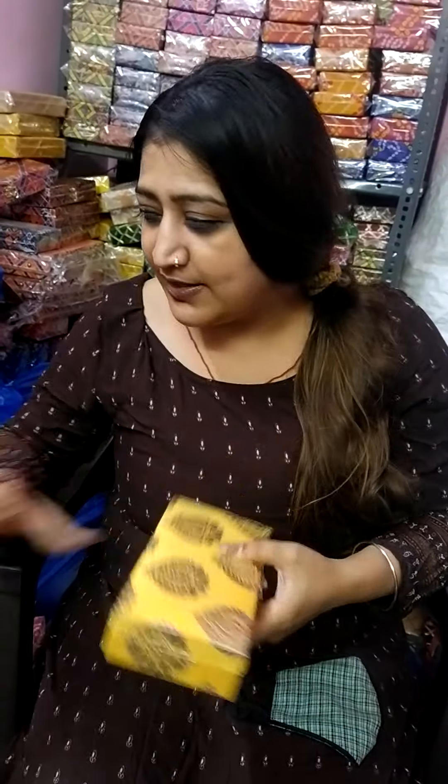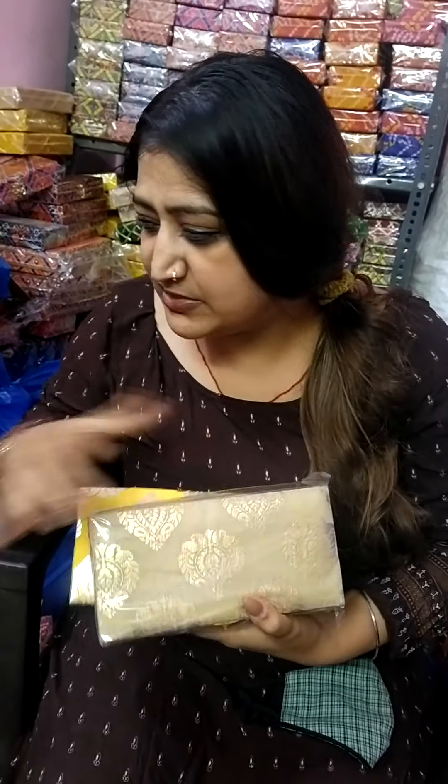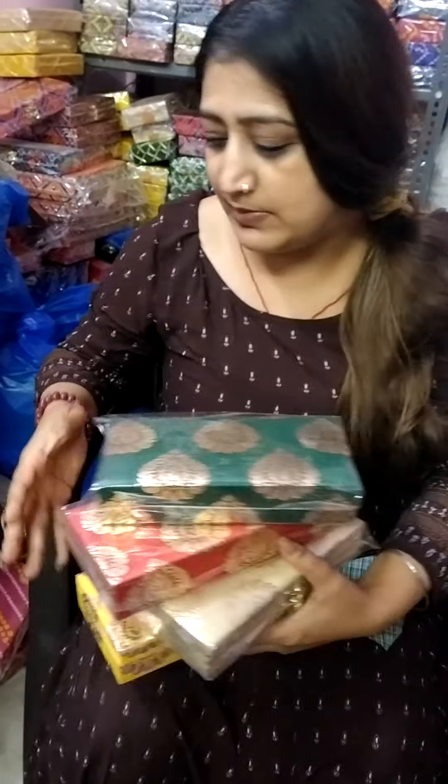So this yellow color is in this design. Then we have golden. I will not open all the pieces for you. Then we have red and green. In the same way, these same 4 to 5 standard colors will be available in every article.